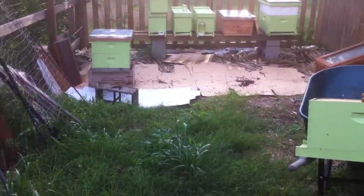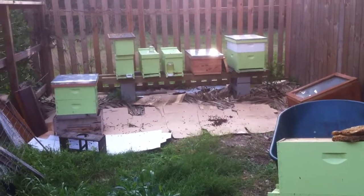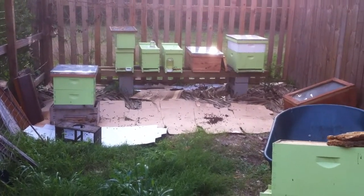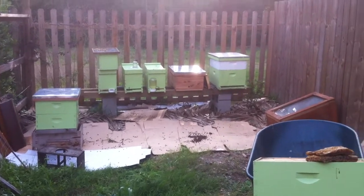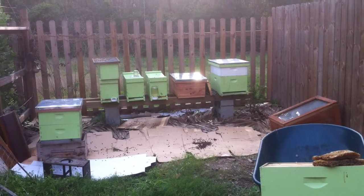I've got one left in the queen castle that made it. So an effort to turn one hive into three ended up with only one - I'm no worse off, just set back a little bit. But they're better bees because it was a queen from that varroa-free hive to the right, so hopefully that'll be better genetics.